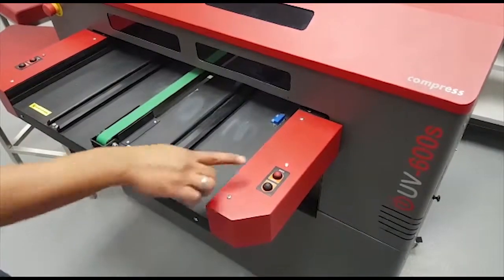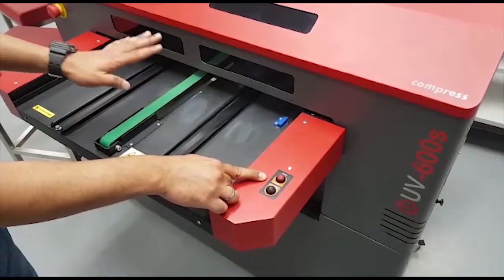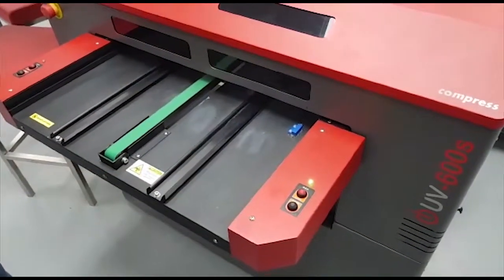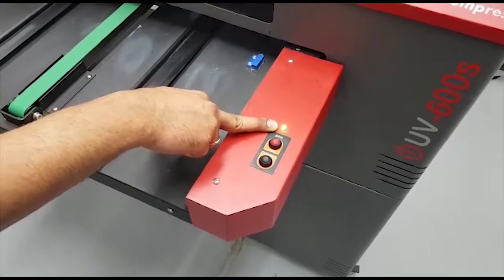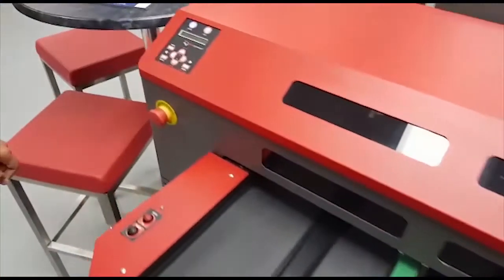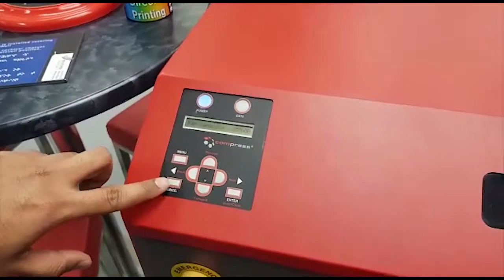Before you press load, make sure the bed has been pushed in or preloaded in the loaded position. Once you press load, the LED goes green. Now you can access the control panel. To go back to the main menu, press cancel twice.